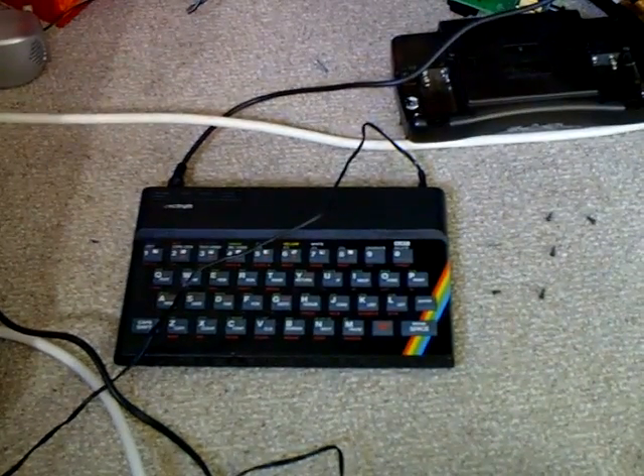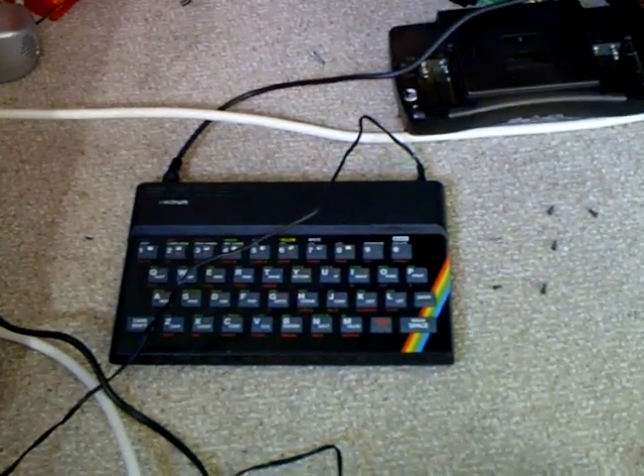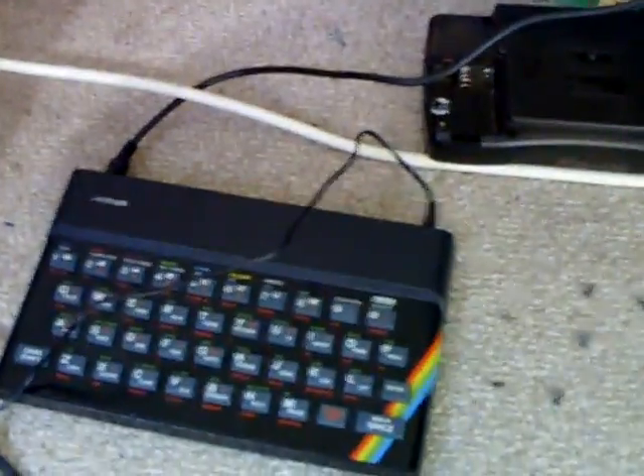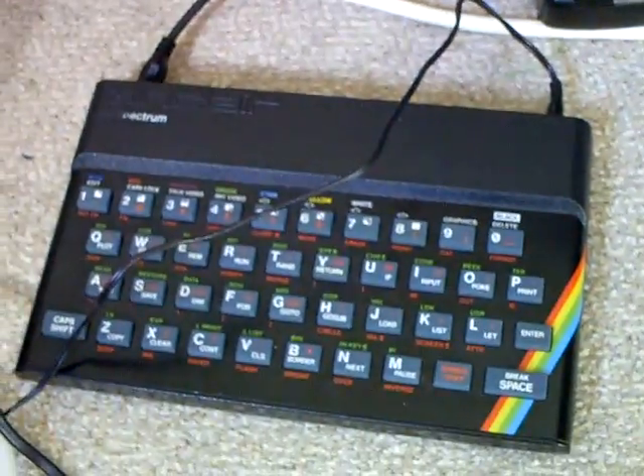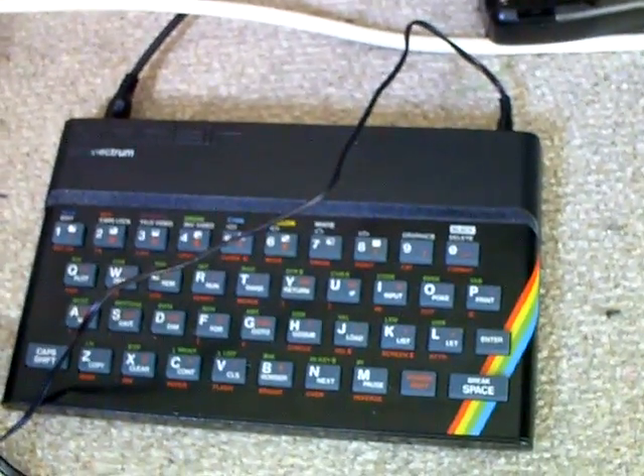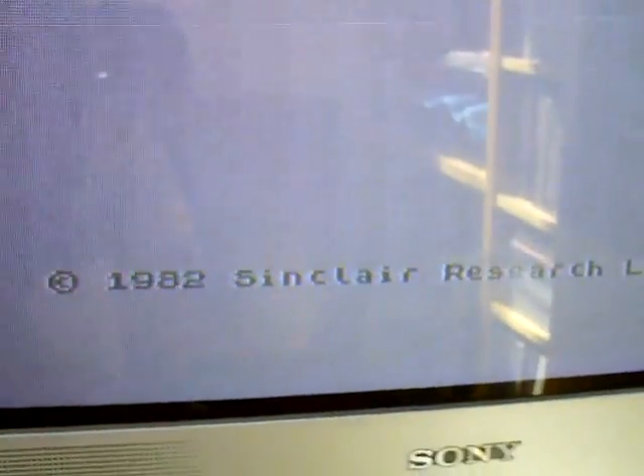So after all that, yeah, it's just that it didn't have a fuse in it. So I'll go ahead and tape up that little section of bare wires, and yeah, that'll be the original power supply to use now. Which is good, because I was about to throw it in the bin — so good to see that working.